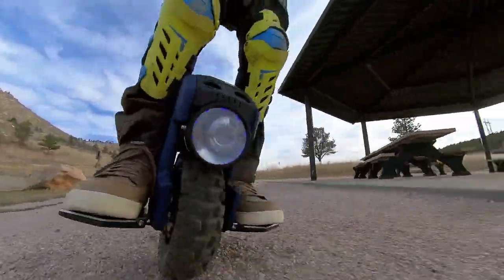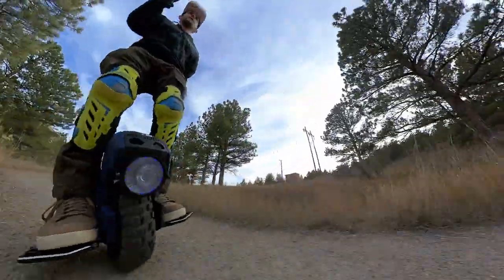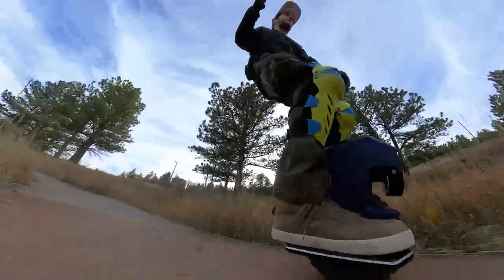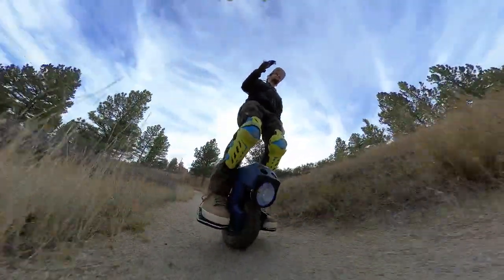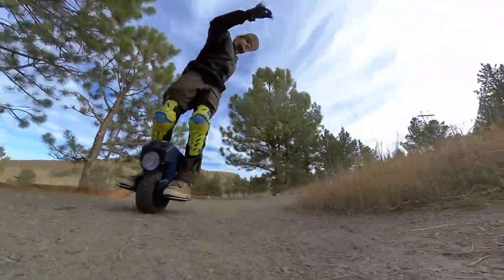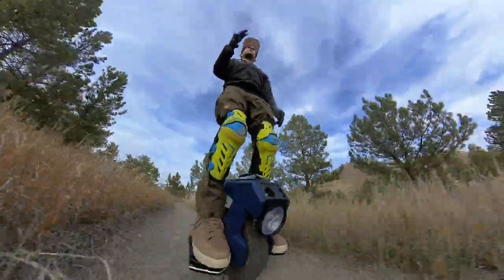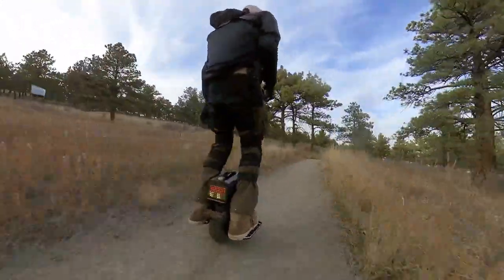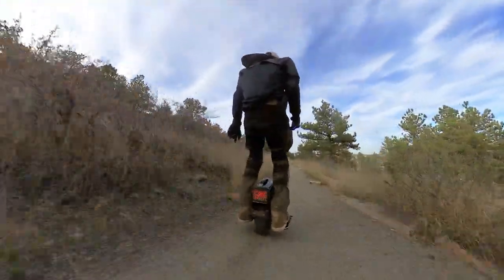I love the fact it comes with this rad knobby tire on it. The knobby tire will last a long time, guys. Because it has thick knobs on it, you're not going to be going extremely fast on this little thing, and this tire is probably going to last forever. It handles great off-road. I can really get going fast on gravel and corner hard without worrying about it slipping out.